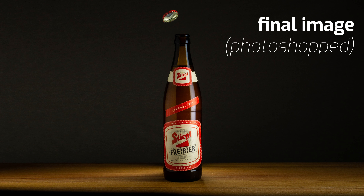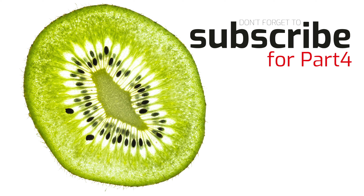For those of you who do have Photoshop, you probably know what to do — if not, let me know in the comments and I will create a short tutorial on how to create this image. So much for today's video. In the next video we're going to photograph tiny slices of vegetables and fruits.